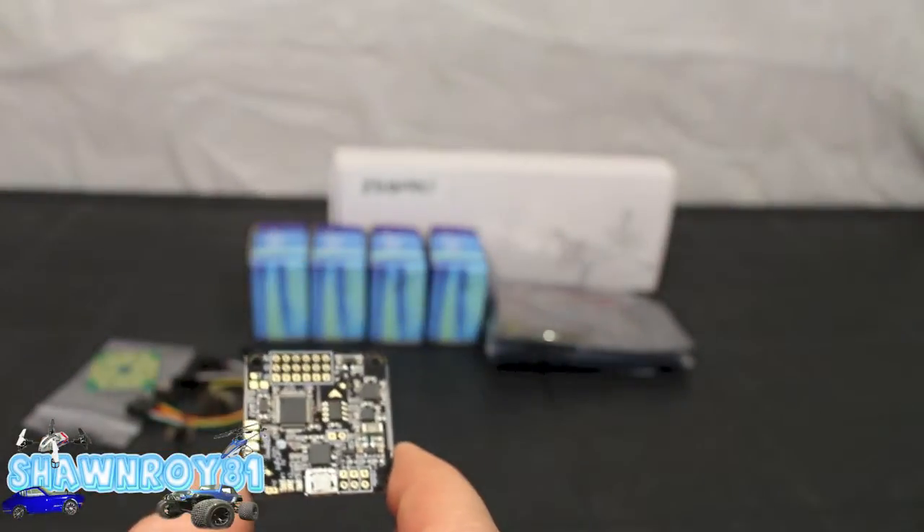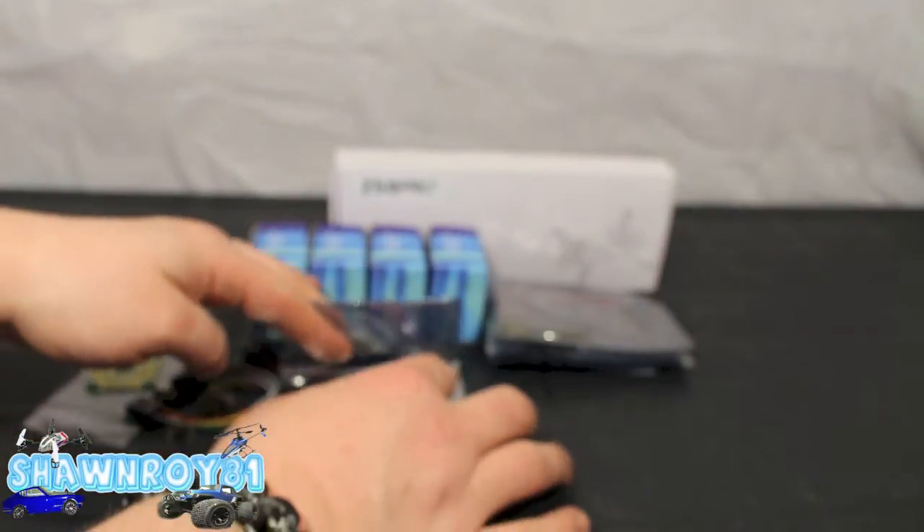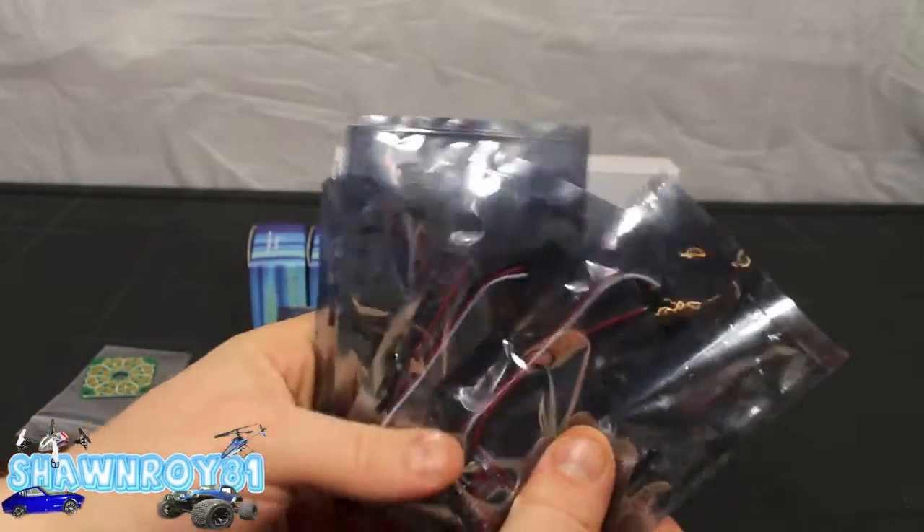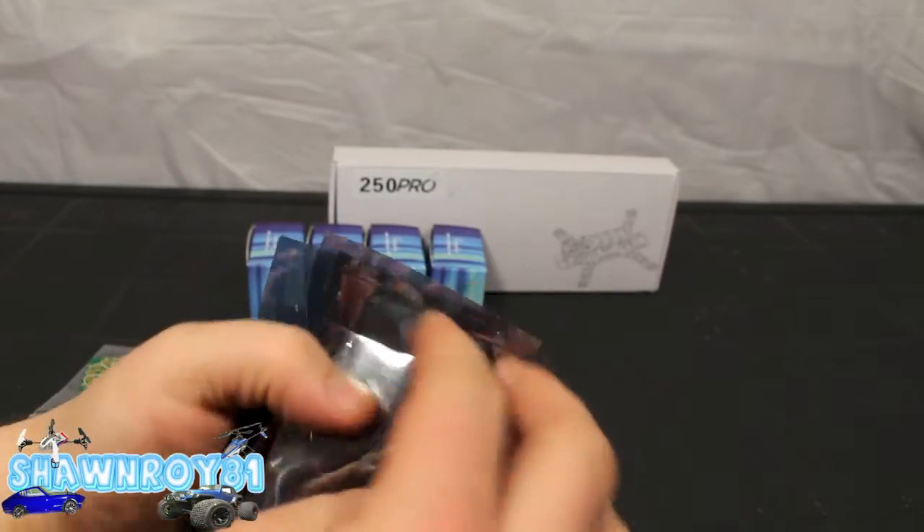So everything needs to be soldered on there — pins, so on and so forth. It'll be fun, I like doing that kind of stuff. And here we have four ESCs.